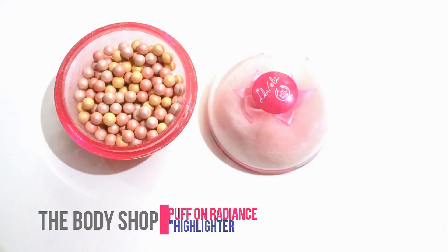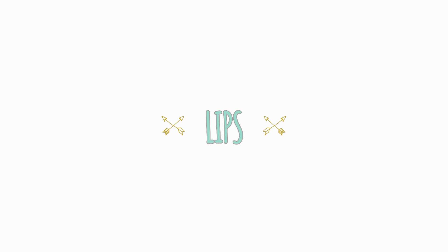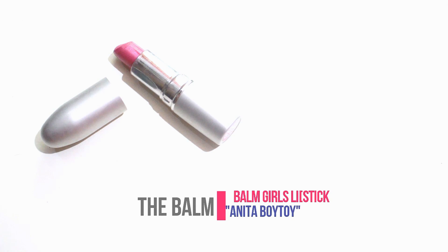Then I'm taking the Benefit Watt's Up highlighter and putting it on the areas I want to highlight. Then I'm blending it all out with my fingers and setting the highlighter with a brush from the Body Shop to highlight my face.